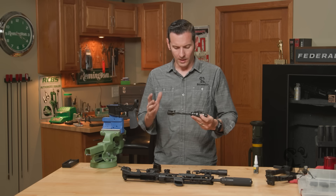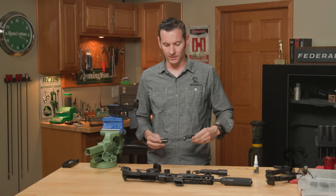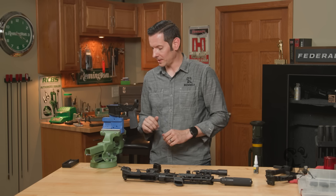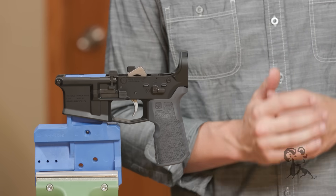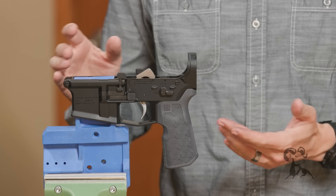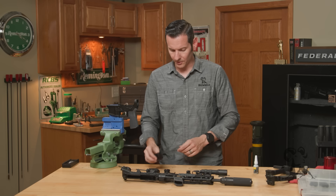So let's jump right into it and install this. What you're going to need is an AR-15 lower receiver — any standard AR-15 lower receiver will work just fine. This one right here is the Aero M4E1 Pro.